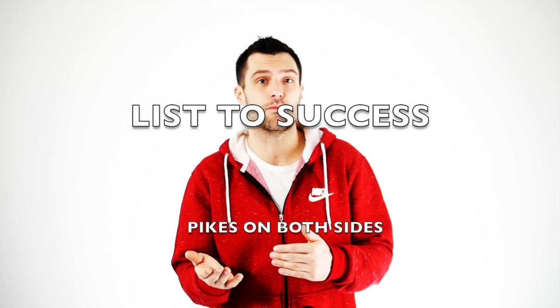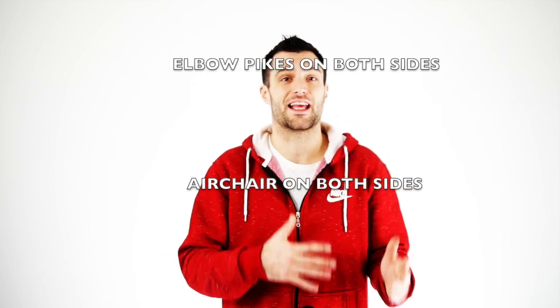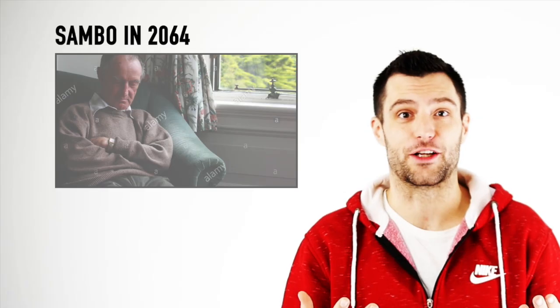If you really want to become the next level b-boy, you have to train all of this on both sides — pikes on both sides, elbow freezes on both sides, and air chairs on both sides. I know I'm asking a lot, but do you want to become the best or not? Then train your stuff on both sides, because you — the future generation — have to bring it to the next level, so me and my generation, when we're old and grumpy, can sit on our couch, watch the Olympics, and see some next level stuff.